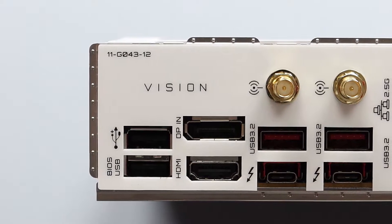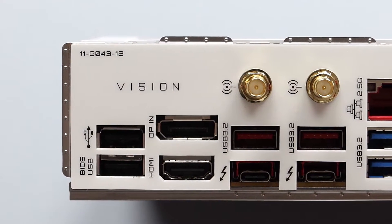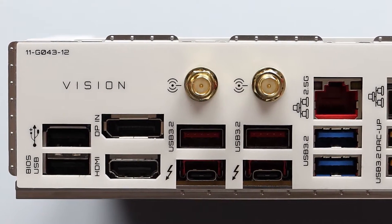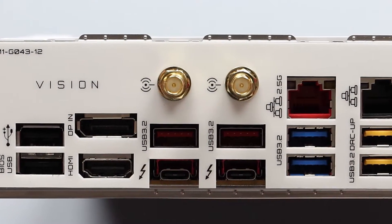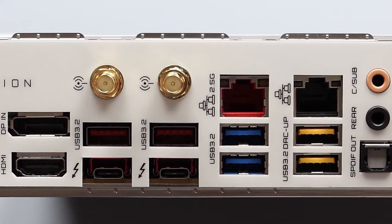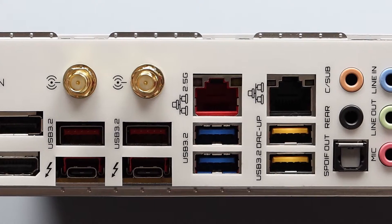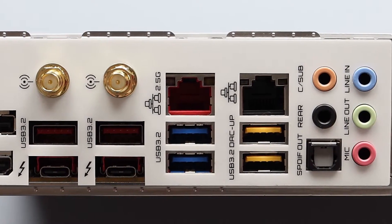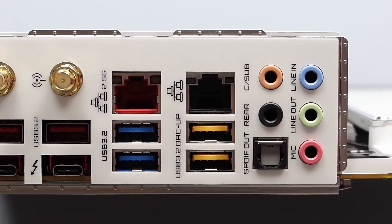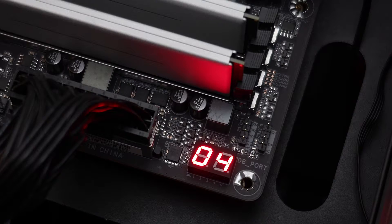The rear I/O is feature-rich, with one DisplayPort-in port, one HDMI port, two Thunderbolt 3 USB Type-C connectors, two antenna connectors, two USB 3.2 Gen 2 Type-A ports, four USB 3.2 Gen 1 ports, two USB 2.0 ports, two RJ45 ports, one SPDIF out connector, and five audio jacks.